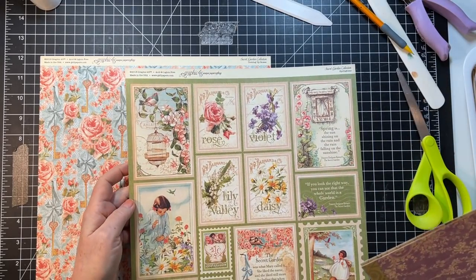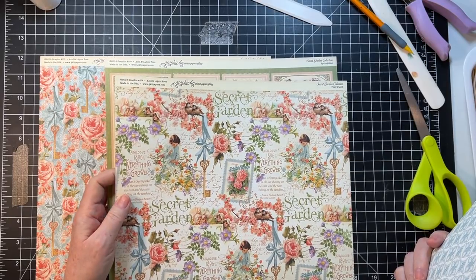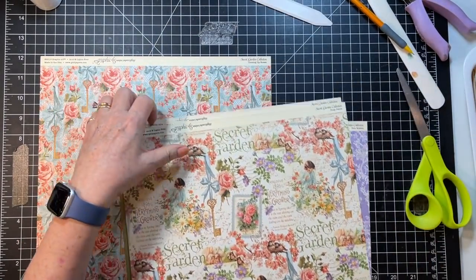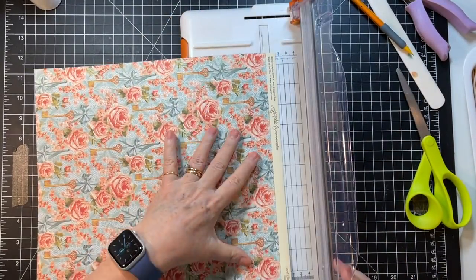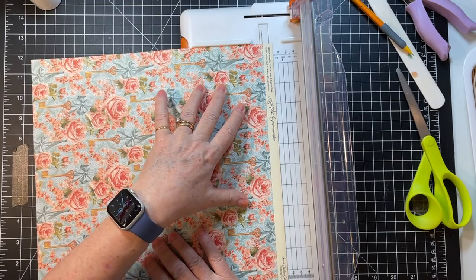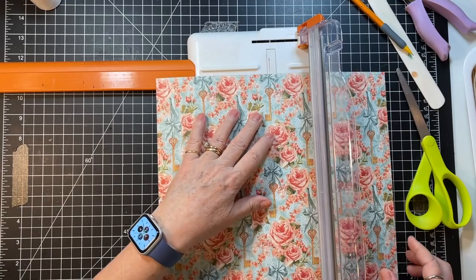We'll check that one out in a minute — and that one's so adorable, maybe we'll just do a fold up on that one too. Just going to cut this in half at six. I can't believe I strained a muscle — it had to be how I slept last night.